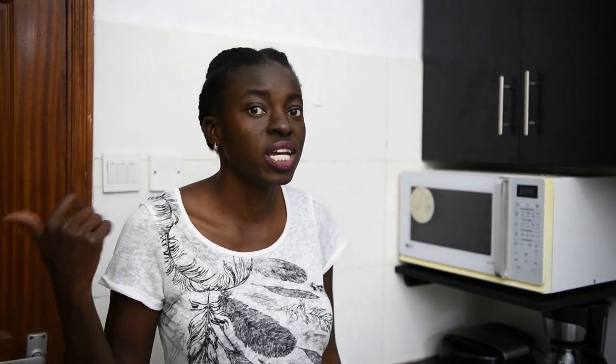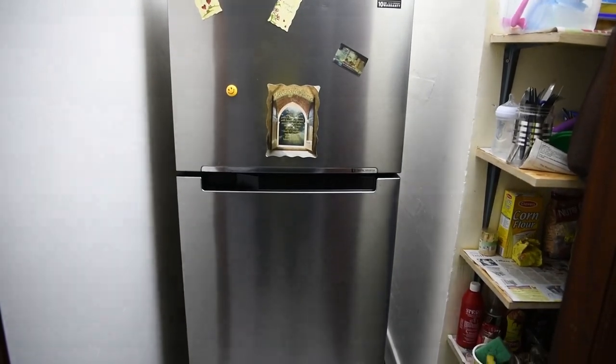For the fridge, we decided to move it into the pantry. The pantry was big enough, so we moved the fridge in there. If you have storage challenges, you just have to think of what works. Even though the pantry is not made for the fridge, it works for this space.